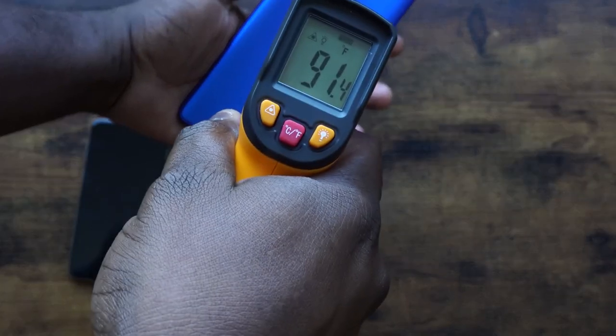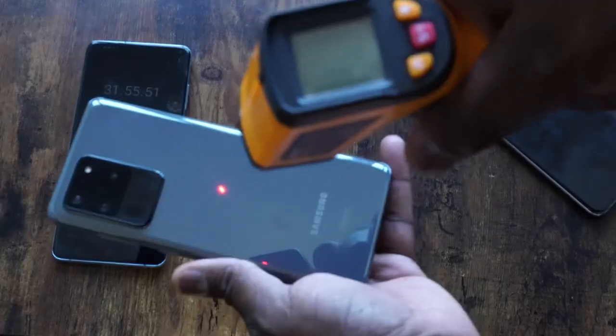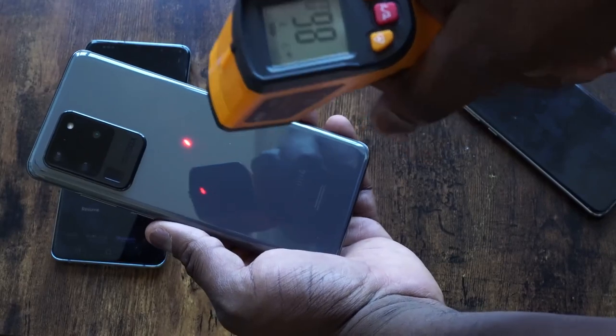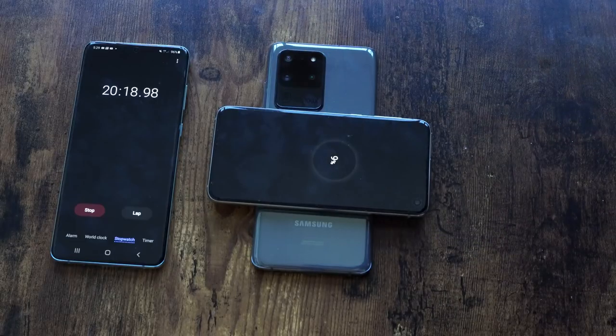One thing to note: the OnePlus 8 Pro ran quite warm during reverse wireless charging, reaching about 91 degrees, while the S20 Ultra was at 86 degrees and the Huawei remained relatively cool. In terms of reverse wireless charging, the S20 Ultra is clearly faster and gives you more charge. If you're with a friend who needs a quick charge, 15% in 30 minutes means they can order an Uber and head home.